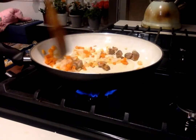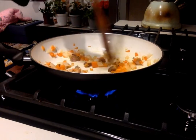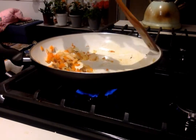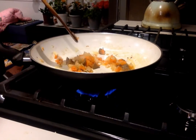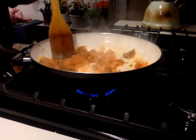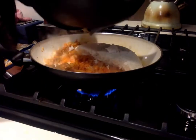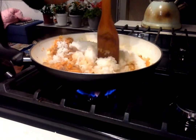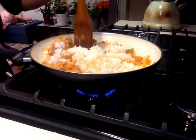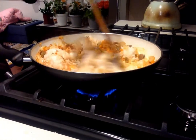Then put in your chicken. If you're using pork, make sure it looks cooked before adding the kimchi. My chicken was already cooked so I didn't have to worry about that. Next, put in the kimchi and then the leftover rice. Start breaking the rice down while it's in the pan and mix it all around.